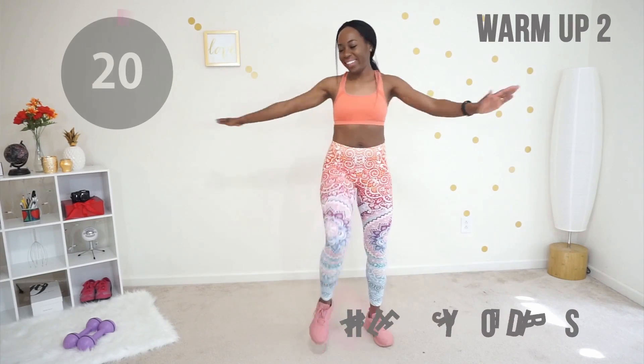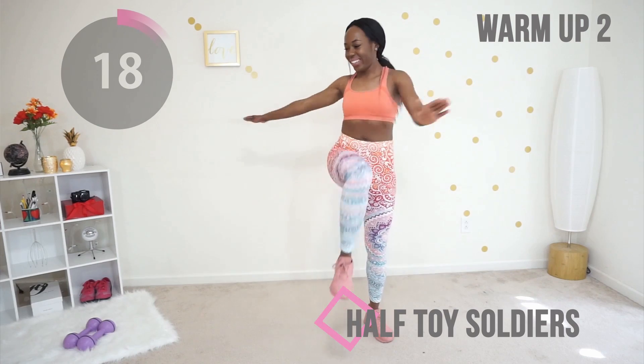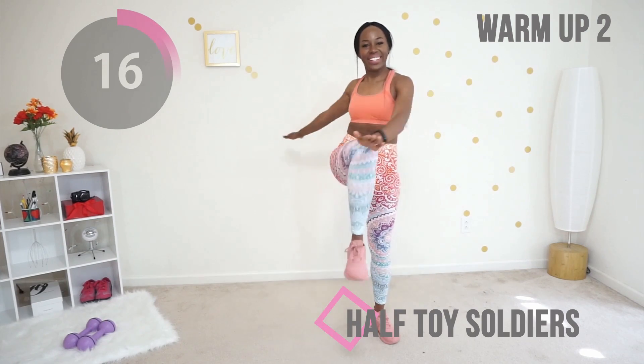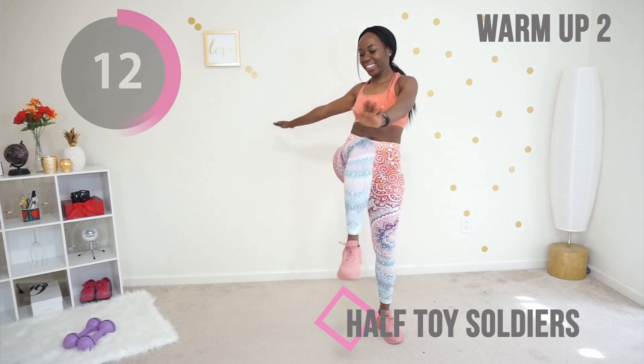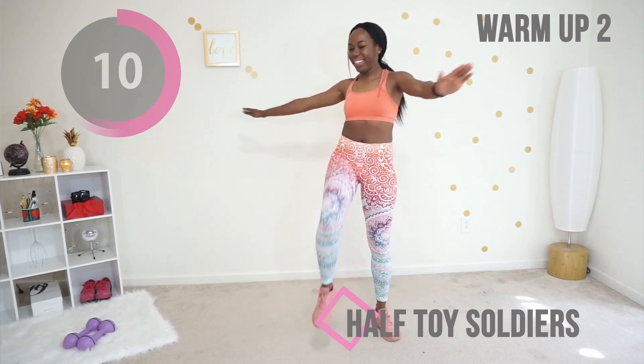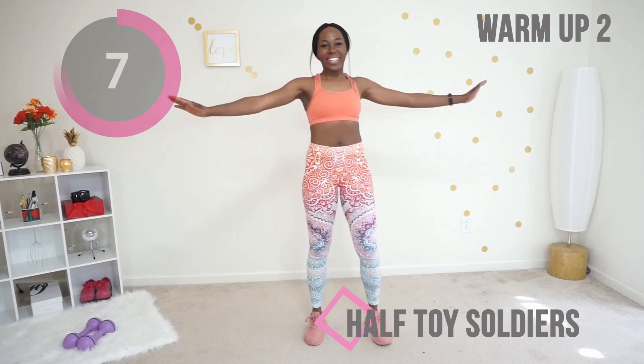Next we're going to do half toy soldiers. You're going to keep your core tight and you're going to try to touch your knees with your wrist. Make sure that core is tight. Keep going, just a few more seconds.